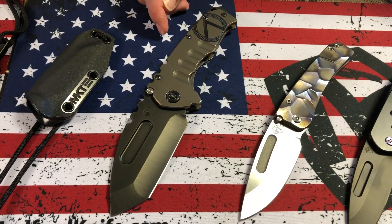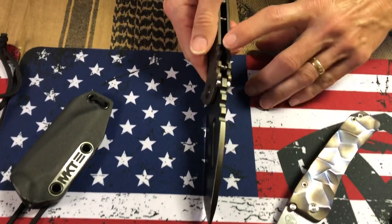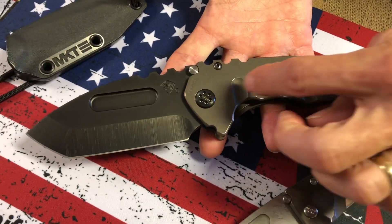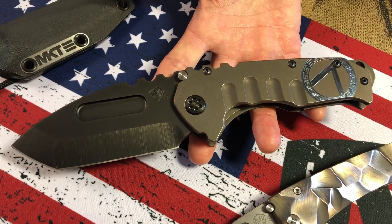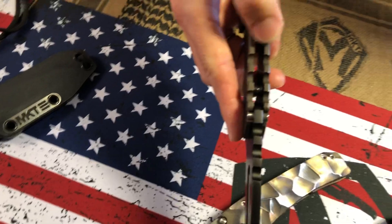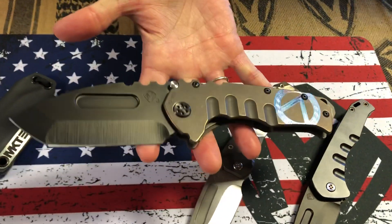Third knife: Praetorian T. The key difference from the Tie is the thickness. Laying down, they look very similar, but if you're starting to understand our knives, the Tie will have much deeper grooves because the handles are much thicker and can go down deeper. This is the Praetorian T.